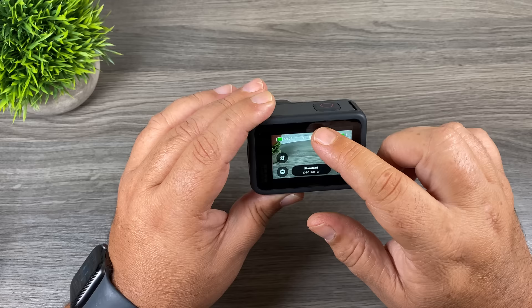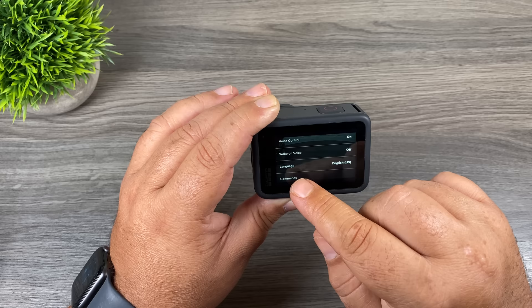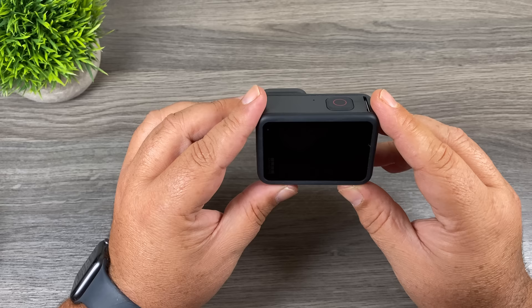With the Hero 9 Black you can actually turn it on with your voice, but that's something we have to enable. Power it on, go to settings, swipe over, hit Preferences, and there's an option for Voice Control. Scrolling down you can see a list of all available commands. There's an option called Wake on Voice — turn that on, and then when the GoPro is off you can say 'GoPro turn on' and it will power itself on.